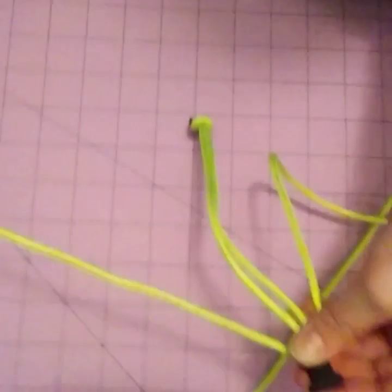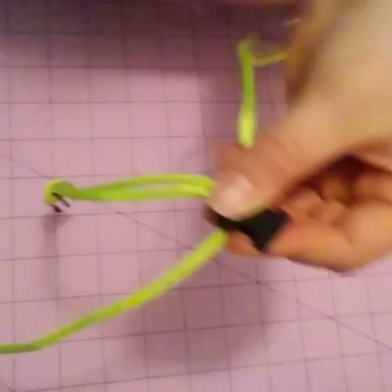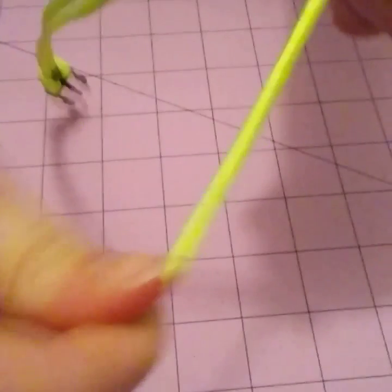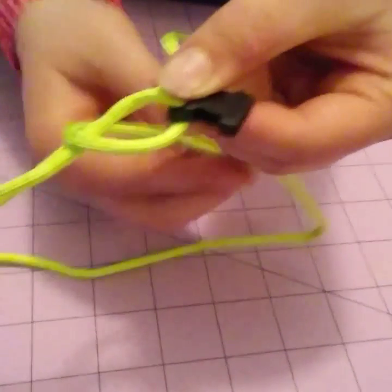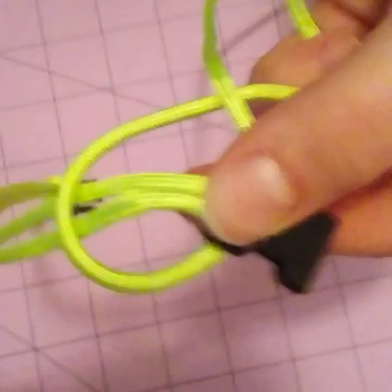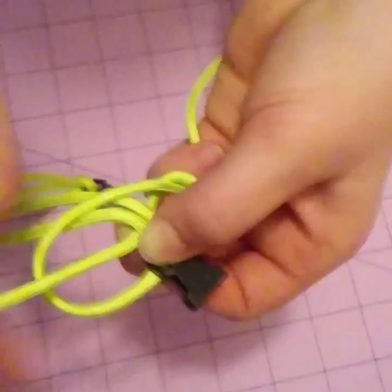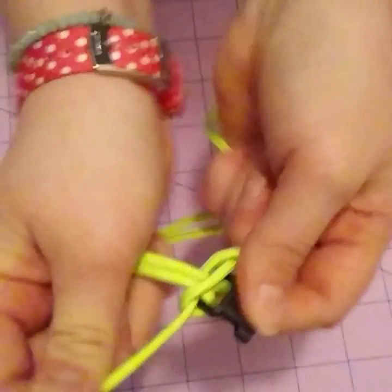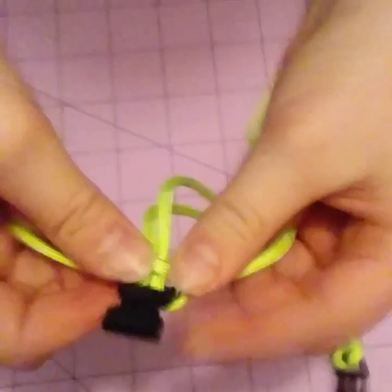Now you're going to start your bracelet. Take this one over here, make sure it's like this, and hold it. Then take what you're holding in your right hand, go over these two right here and under this one. Pull that to the side, then take the one on this side and pull it under all of them and through this loop over here. Then just slowly tighten it — make sure it's really tight otherwise it won't stay.